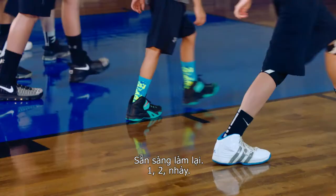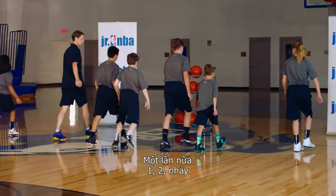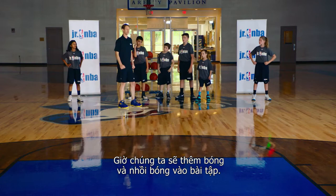All right, ready? One, two, jump. Land nice and balanced, ready to go again. One, two, jump. Good. One, two, jump. Good. Extend up off that right leg. One, two, jump. One more — one, two, jump. Good.